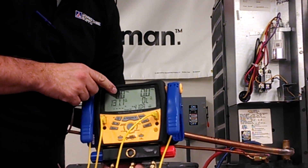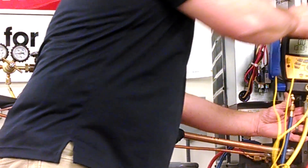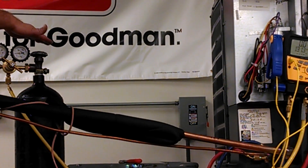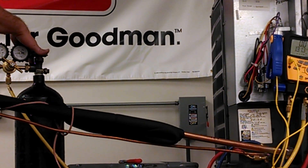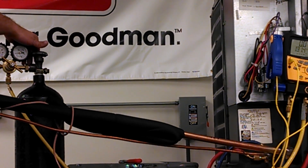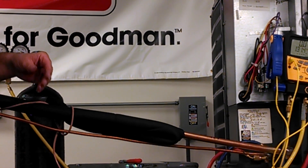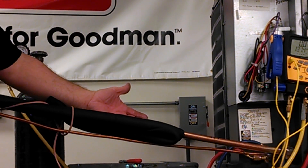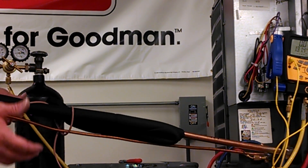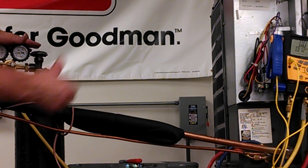As you can see, they're at zero right now. Next thing you want to do is make sure that you're hooked up to a nitrogen tank with a regulator on it. The regulator is going to help you control the high pressure that's inside of the tank and dampen it down to a usable pressure that we're going to use inside of the system to pressurize the system to make sure there's no leaks. So what I've done is I've hooked up my regulator and hooked up my hoses.